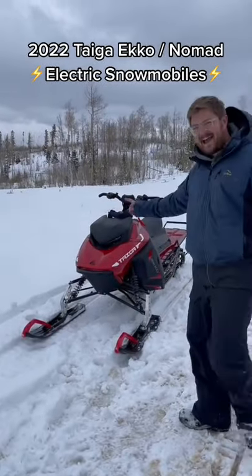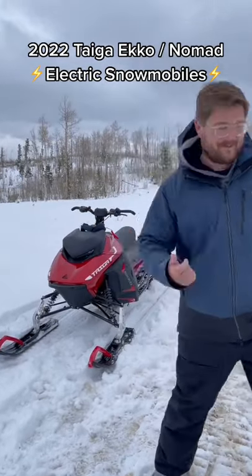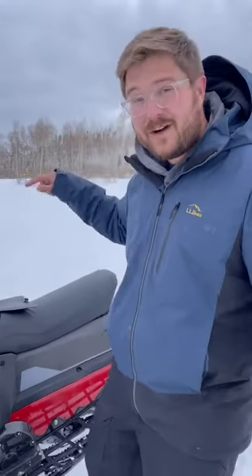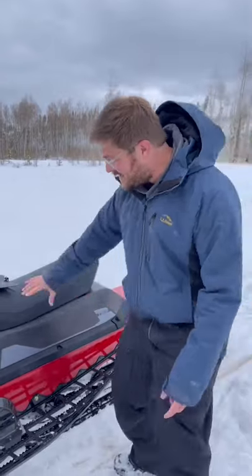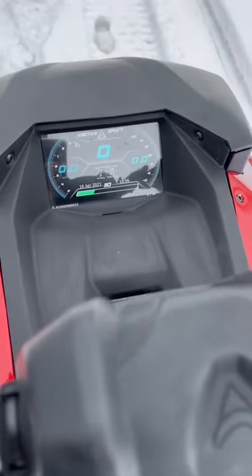This is the Taiga Echo, it's an electric snowmobile. You charge this snowmobile just like you do an electric car — J1772 port and a CCS port. You can charge up to 50 kilowatts on this thing. This is the battery pack, it's 25 kilowatt hours.